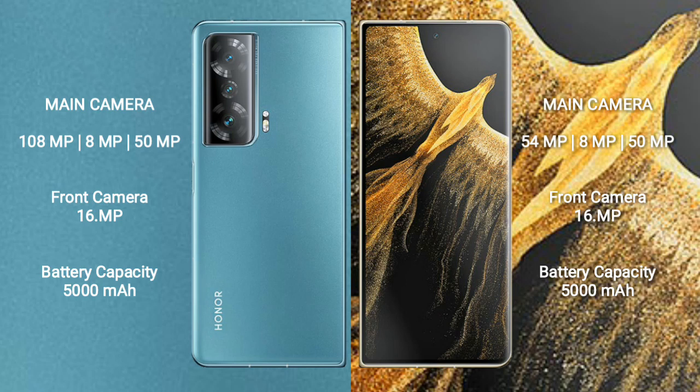The Honor Magic V2 packs a 5000mAh battery with 66W fast charging support. The Honor Magic VS Ultimate also features a 5000mAh battery with 66W fast charging support.